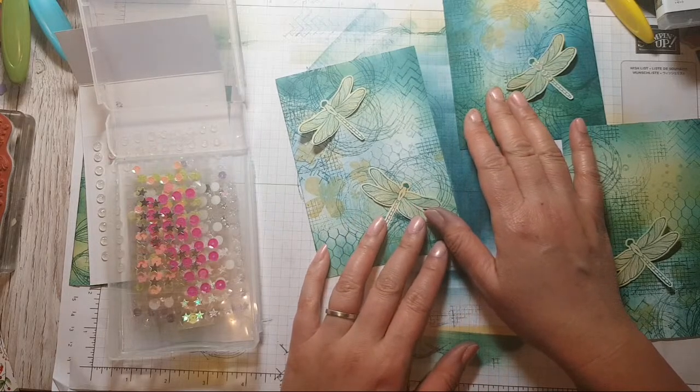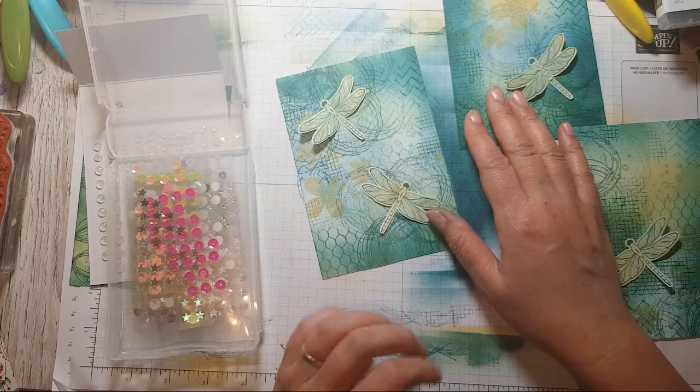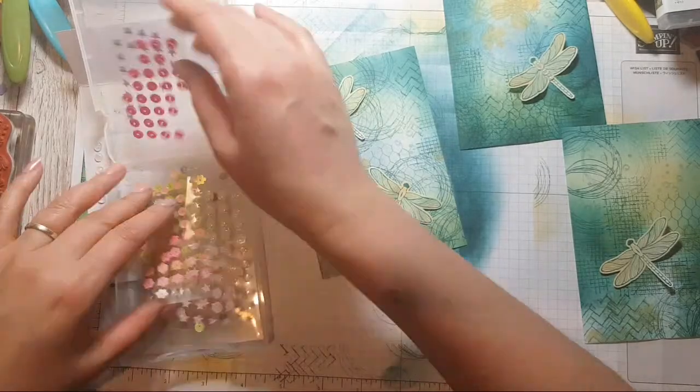Martina says she was contemplating asking me to make a one-sheet wonder with just pattern stamps, and I may have turned it into her desire! Martina, thank you for my card — I received it today!